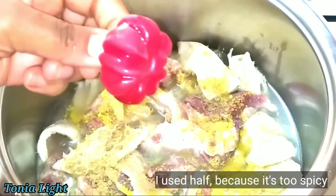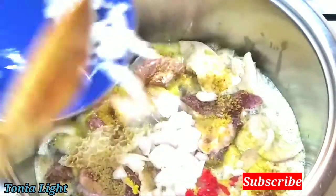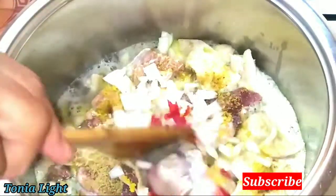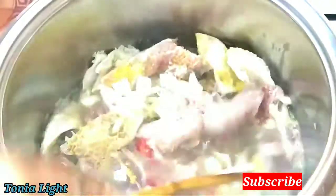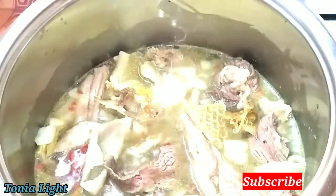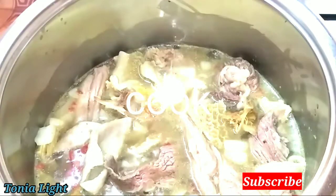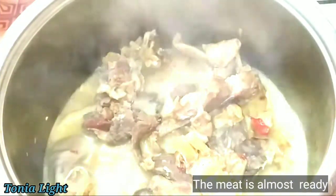I am going to be using one fresh pepper — here is the pepper. The chopped oil. I am not going to add the smoked fish yet; the fish are dried in the oven. So I am going to cover it and let it cook, then I am going to add oil.